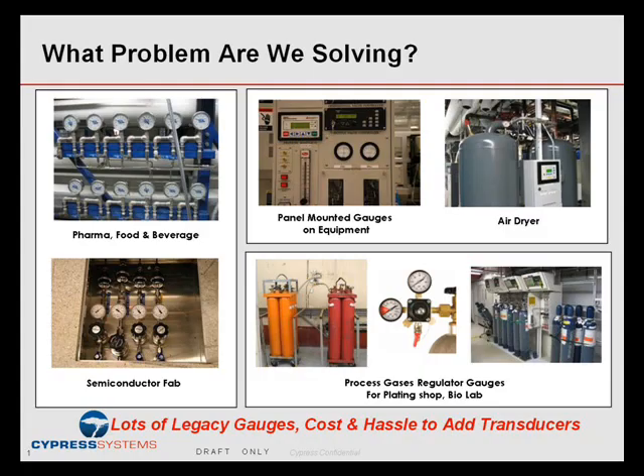As we discussed earlier in our demo, it's clear that there are many factories, old sites, old buildings with a lot of legacy gauges that people spend a lot of time monitoring manually. Why don't they change them out with transducers and get the data automatically rather than spend the manpower?